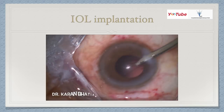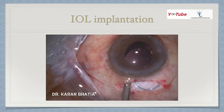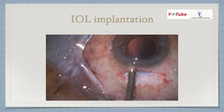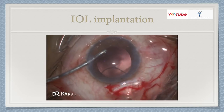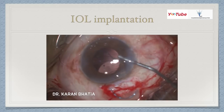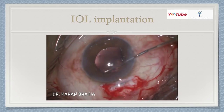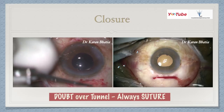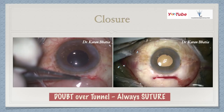In another video, using a Simcoe cannula as an AC maintainer, if there's difficulty placing the IOL, use the dialer hook at the holes or the optic-haptic junction to guide it into the bag. Using the irrigation part of a bimanual IA apparatus, if there's difficulty, always inject OVD inside — it makes surgery so much easier. For initial cases, always do IOL implantation under viscoelastic. If the AC is shallow, inject viscoelastic again — there's no harm in doing so repeatedly. Remember: you can work comfortably in a deep anterior chamber, but a shallow anterior chamber can lead to devastating complications.